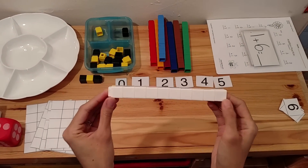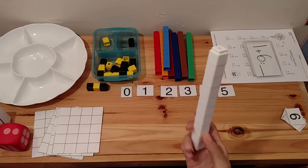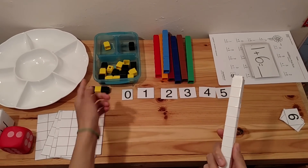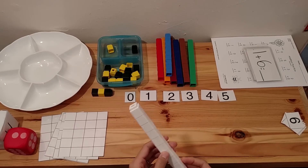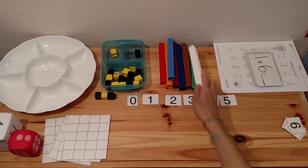Unifix Cubes are probably one of the best math manipulatives to teach addition and subtraction, along with patterns and sorting. So I'm going to go ahead and show you how you can make some fun activities for young children.